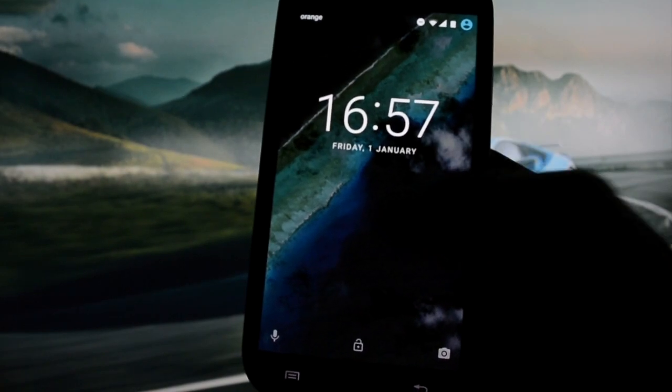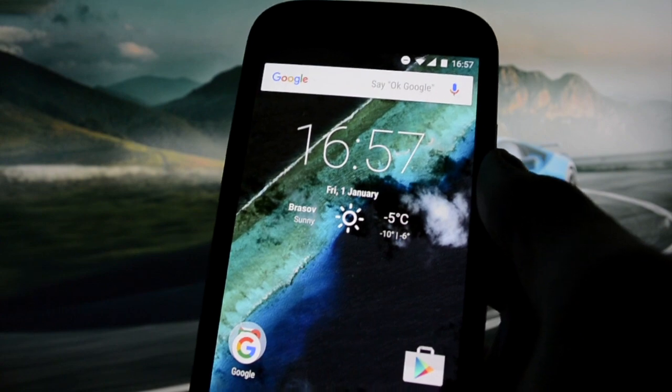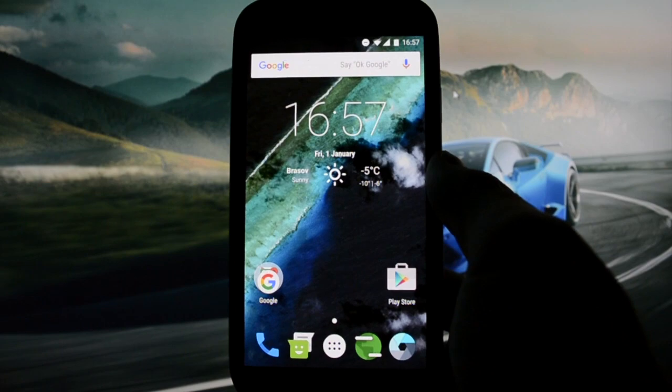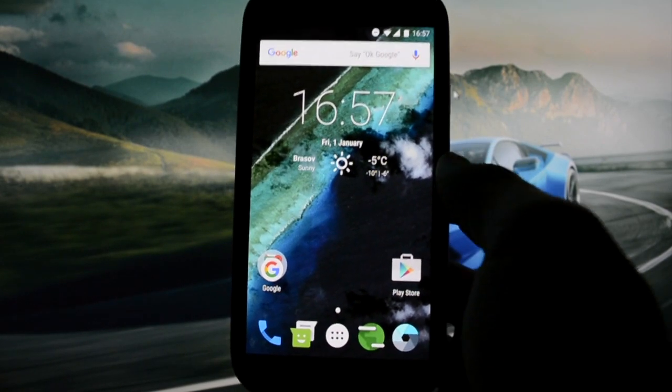Wicked Android HD here! 1st of January 2016 — 1st day of the year and Wicked comes with the first review of the year, which I'm going to be calling AICP Marshmallow Edition for the Galaxy S4.